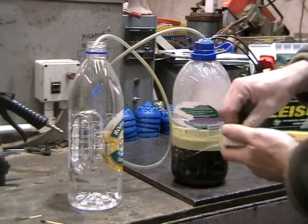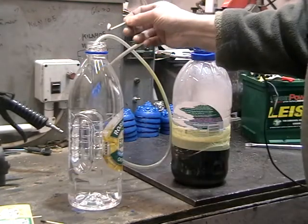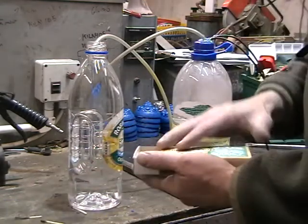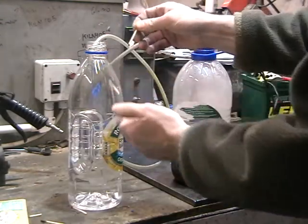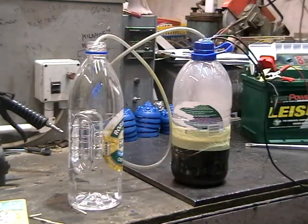I'll just put a match in the bubbler — just watch and see what happens. Blown the match out — let's do that again. There we go. Amazing, isn't it? So simple.